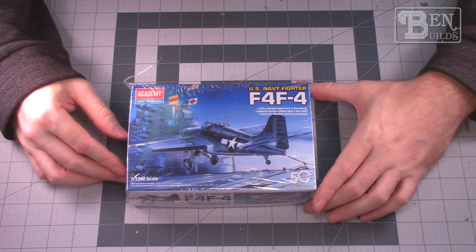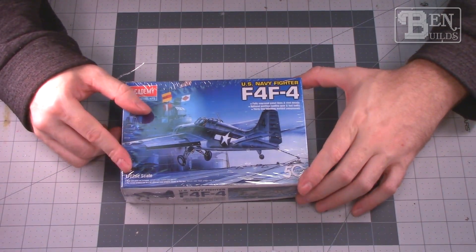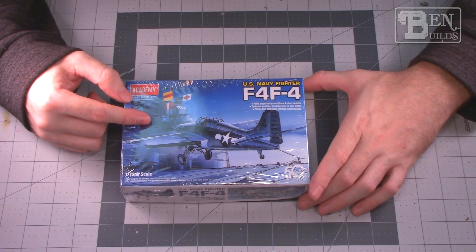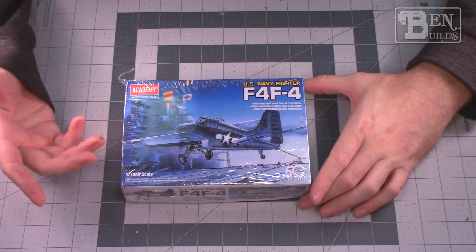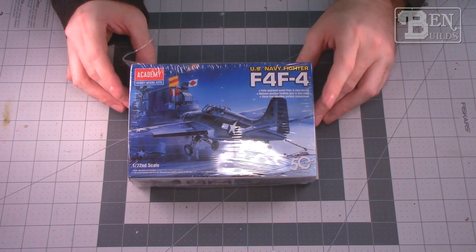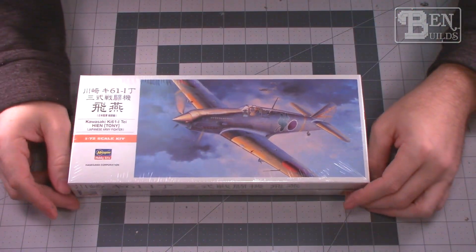As another possibility we have the Academy F4F Wildcat. I've never actually built a Wildcat before — I've always wanted to. They're those really interesting little Grumman aircraft that soldiered on during the early days of World War II. I've never built one so I thought let's go ahead and dive in and give one a try — that's a potential for one of our build days.